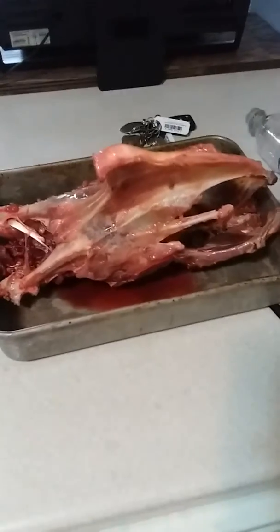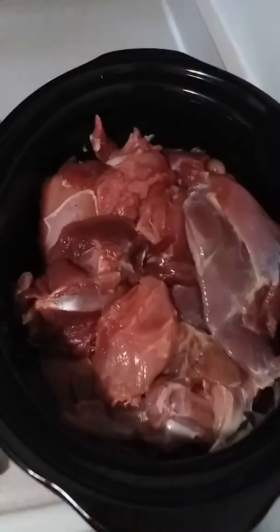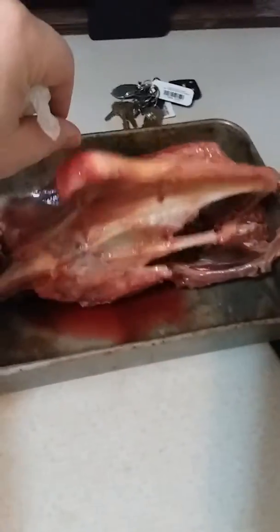Hey YouTube, back with the aftermath of taking the turkey apart. I have all that very lean meat inside the bottom of that crock. Here is what's left with the carcass — not very much — and the trimmings, so some bones and some fat, and that's pretty much it.